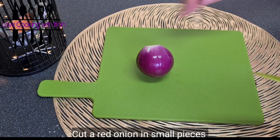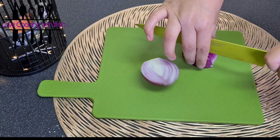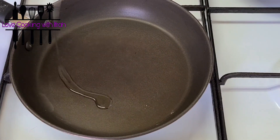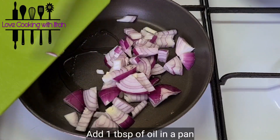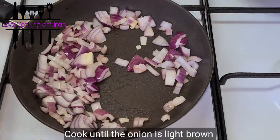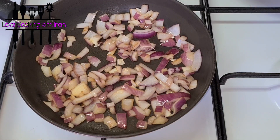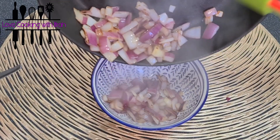Another thing that goes very well with this burger is fried onion. I have cut small red onions and we will fry them. In a frying pan, I have only 1 tablespoon of oil. I will brown them just a little — not soft, just lightly browned. When they reach a light golden brown, I will remove them.